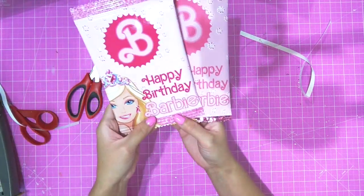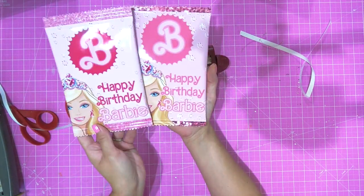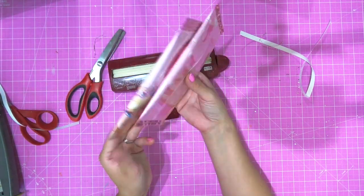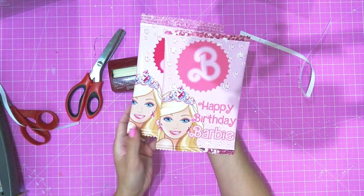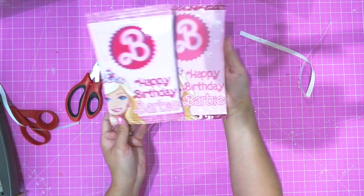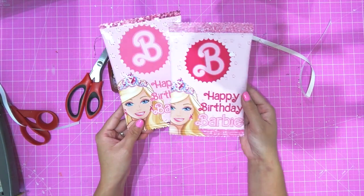Here is your finished Barbie chip bag party favor — literal perfection! My original and the one we recreated together look just a little bit different, but both look absolutely amazing using the same template we created. Alright, I sure hope I inspired you to create, and I will see you later!